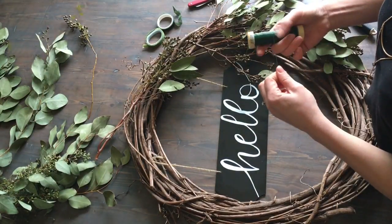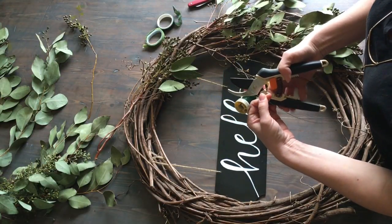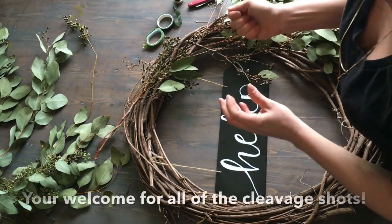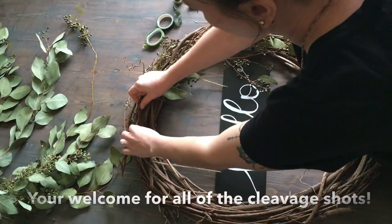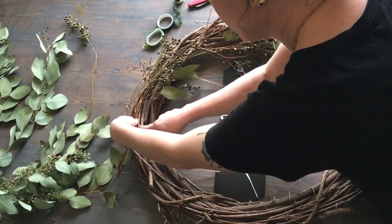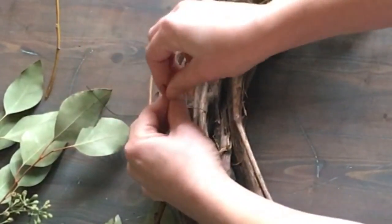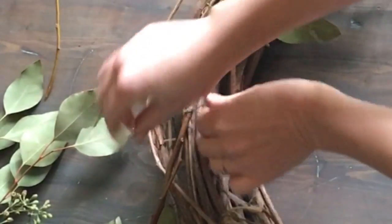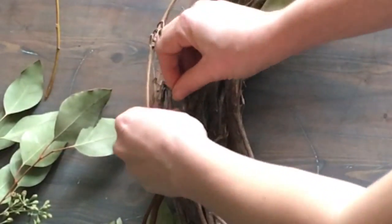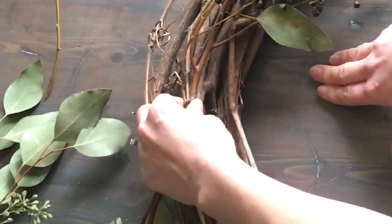Then I'll take some wire — you can just use these clippers or a wire cutter. I like to cut off a pretty decent size piece; you could cut a smaller piece too, but I like to make sure it's really secure, especially at the top because that's where it's going to secure onto the wreath. This is why I like grapevine wreaths — you can kind of stick it underneath some of the vine, pull it through, then twist it a couple of times to make sure it's really secure. Wrap this around, and after you've wrapped it a couple of times you can twist those two ends together and it should be pretty secure.